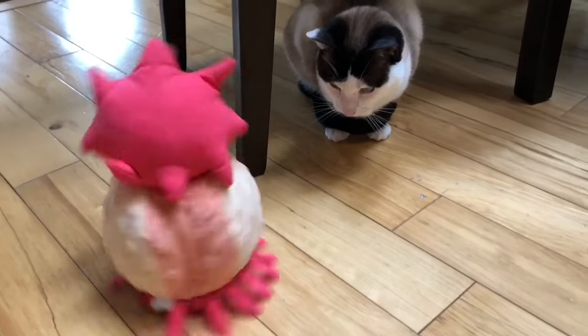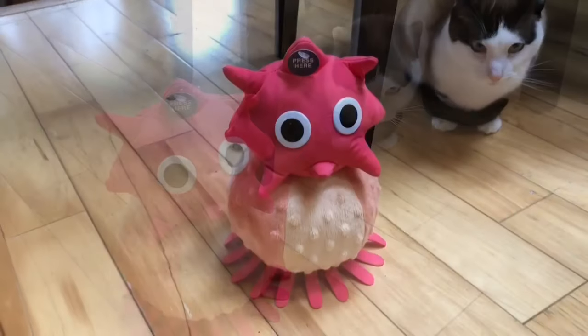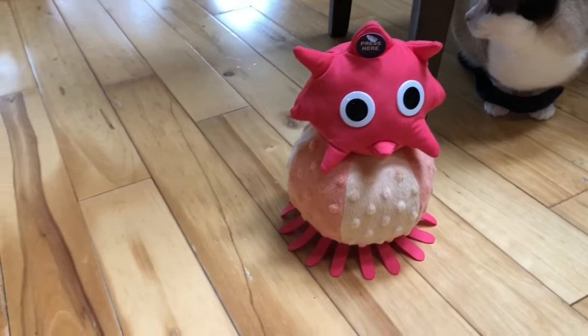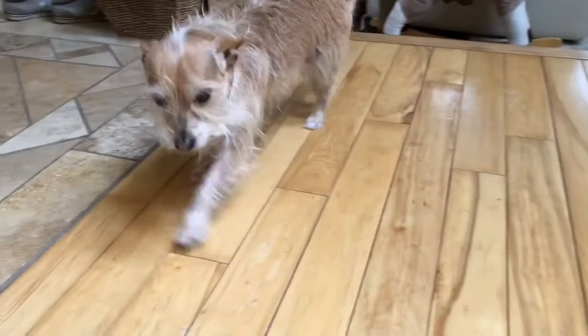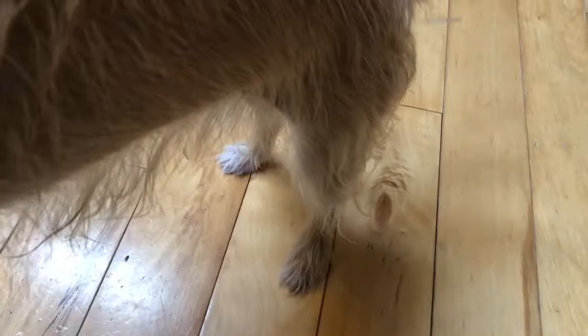Maybe we should call Puppy over and see what he thinks. Oh Puppy, come here Puppy. Good boy. Oh hi Puppy! I guess Puppy would like cuddles instead. It's time to put the toys away then.